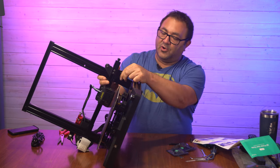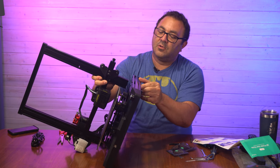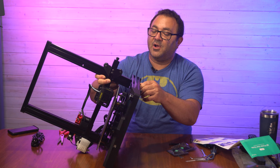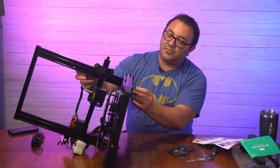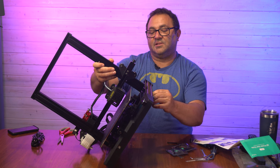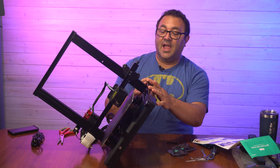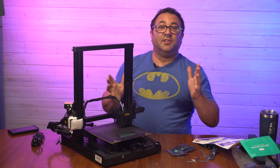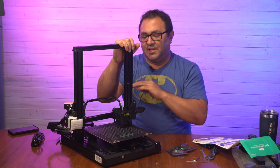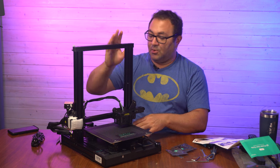Now we're just going to tilt the gantry — the whole printer on its side — and feed these screws through. Pretty easy setup as long as you can thread things properly. You're going to put two screws in this side and two in that side. I like to put them all in loose and then tighten both sides up together — this way it's easier to maneuver. Boom, that was really simple.